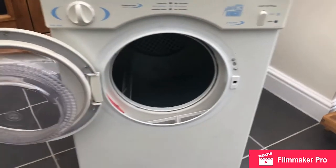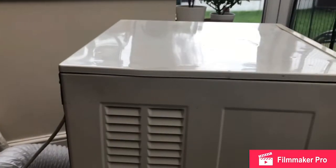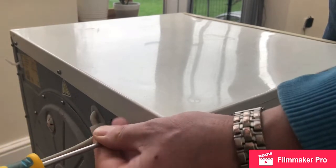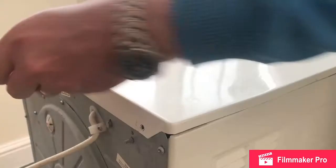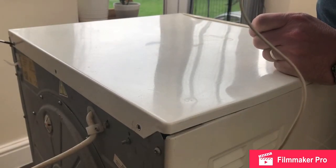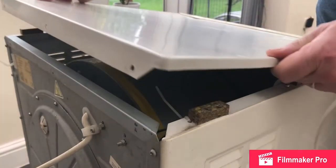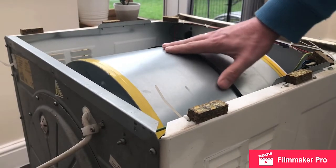What we're going to do is remove the top of the tumble dryer — not the back as I previously mentioned. We're going to start with these three screws. You can now see the drum and we can check the belt is intact by manually rotating it.